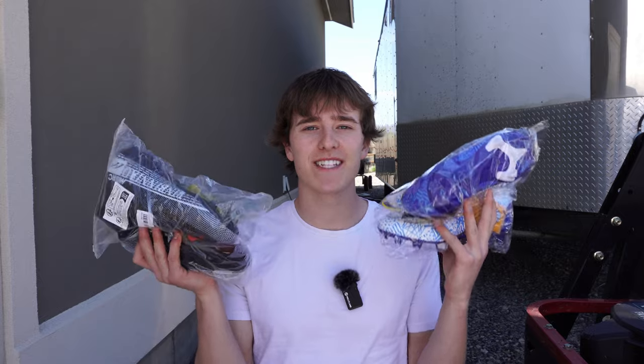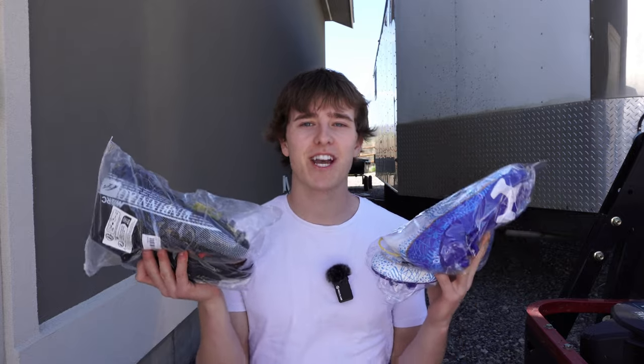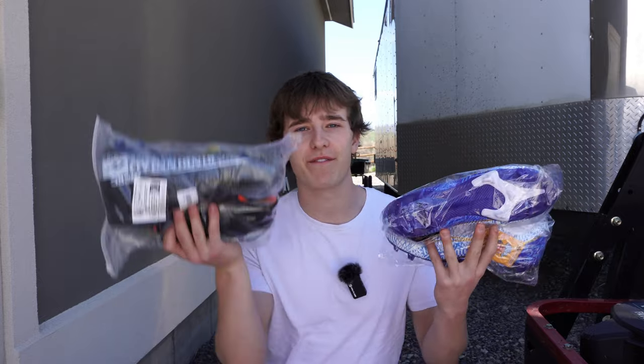Unfortunately, both of these cleats come in bags and not boxes, which kind of sucks. But I mean, what do you expect for $20 and $30?